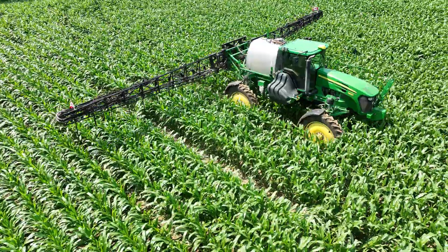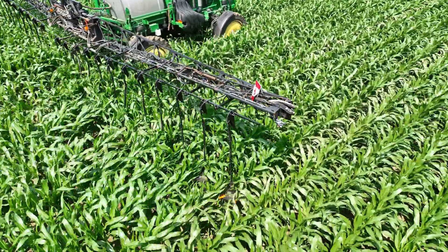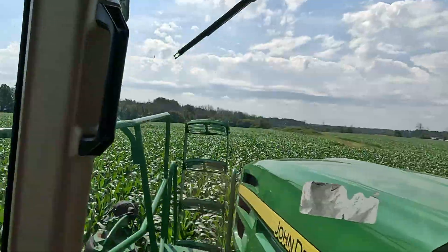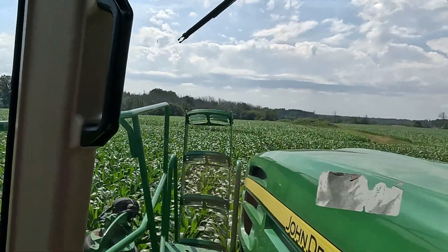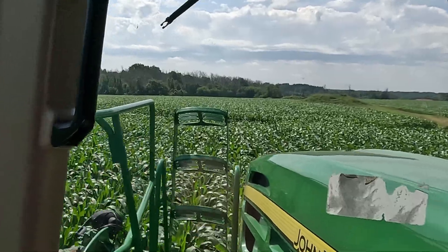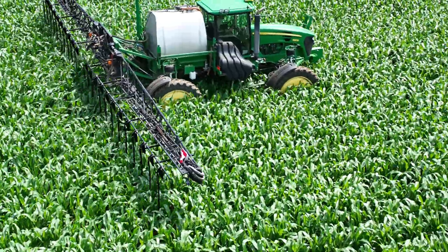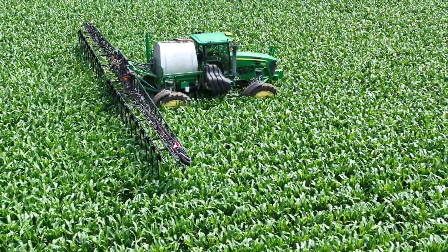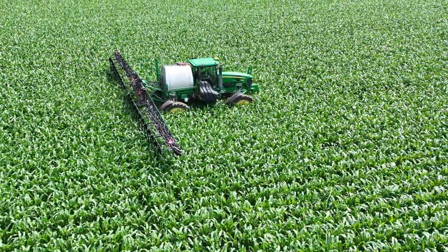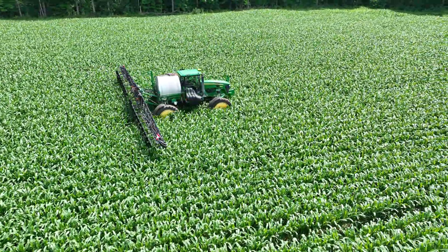We don't get our auto boom control anymore, so we have to manually adjust it for elevation. When we spray, we have auto boom that can watch the ground and adjust as needed, but because there's so much vegetation and it's so high up, it can't adjust automatically — so we have to do it manually. The booms do trip when they hit the ground though.